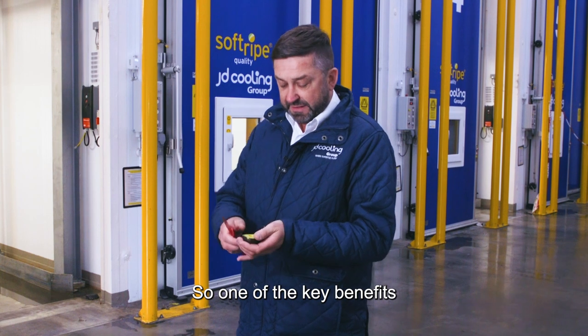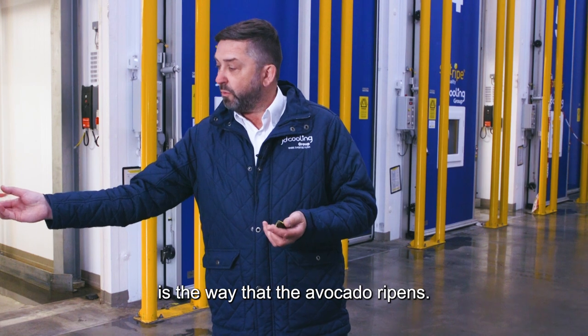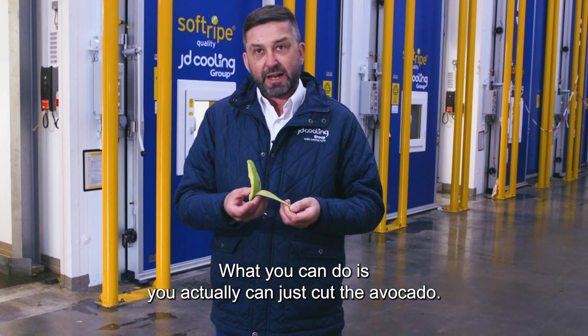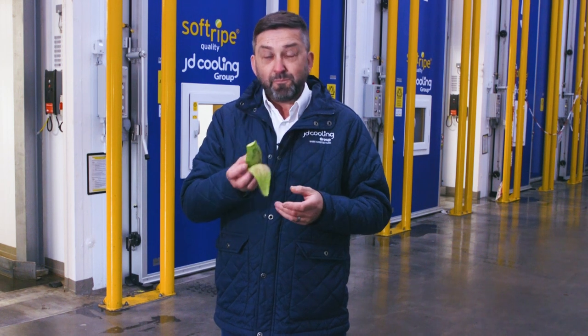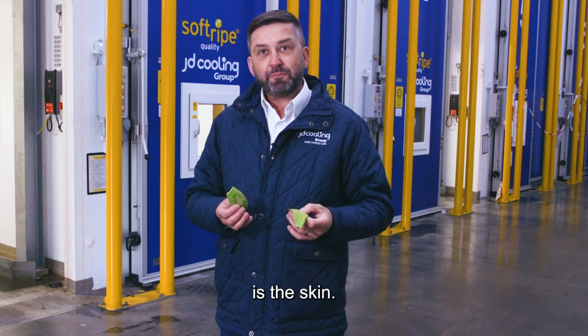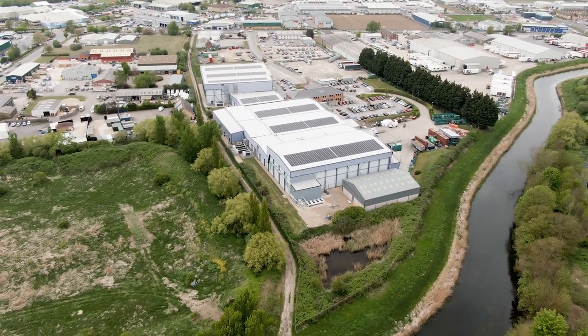One of the key benefits we've seen from the system is the way the avocado ripens. What you can do is actually just cut the avocado, peel the avocado, and eat it — the only waste is the skin. Absolutely no waste product from the avocado. And I've got to say, that is a nice avocado.